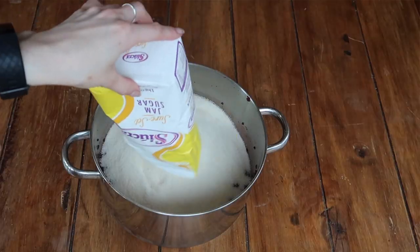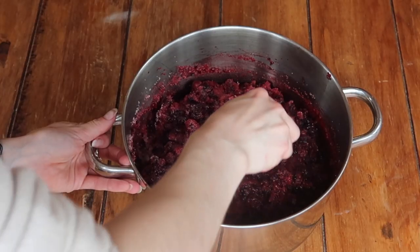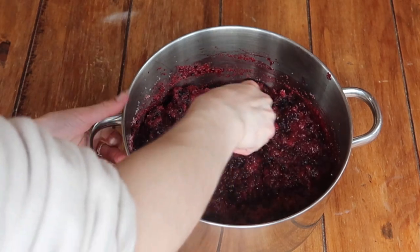Once you've done this, dump in that kilo of jam sugar, give it a mix around, and let it just relax there for a couple of minutes. This is going to bring out the flavors of those berries even more. Now it is on to cooking your jam, so your thermometer will become integral in this whole process.